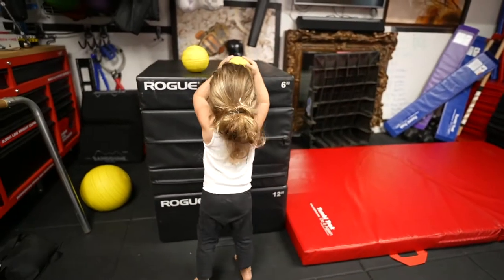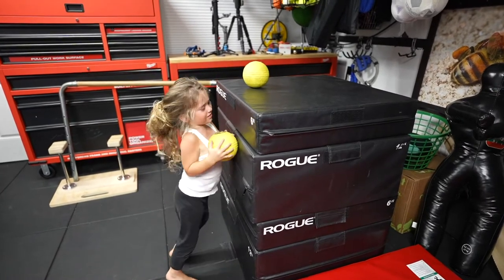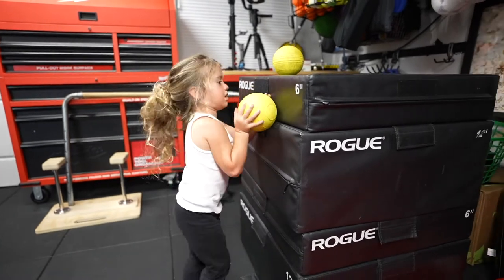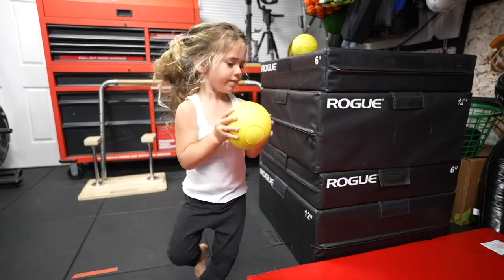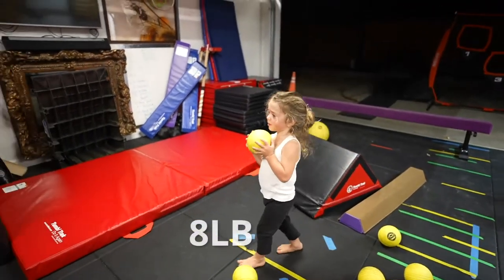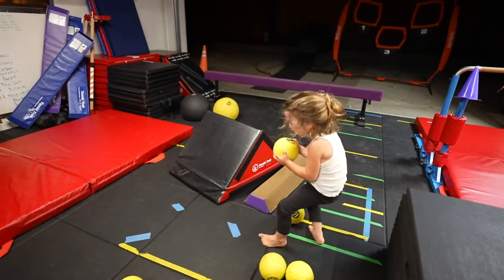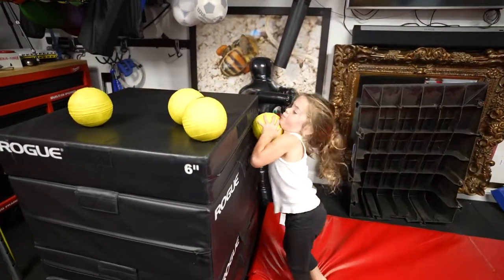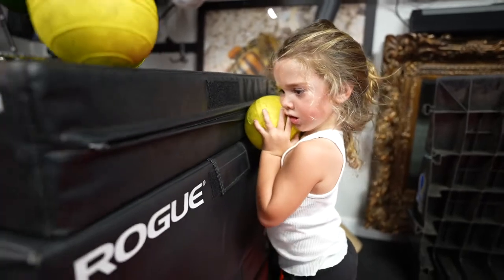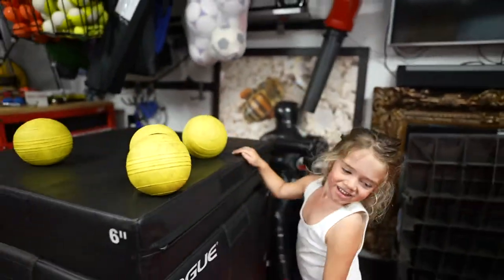How heavy is that? Oh. You have to regroup. Smarty-pounds — eight pounds. Eight. Good. Too heavy. That one was 14. I need help. Want to rest and come back to it? Oh, you got it. You got it. Oh, I'm sorry I doubted you.